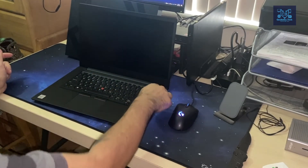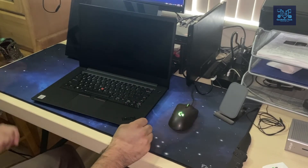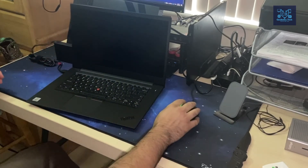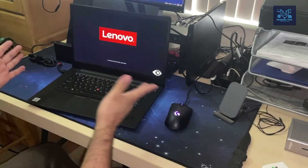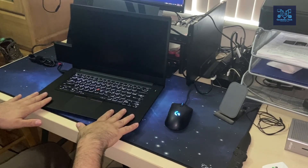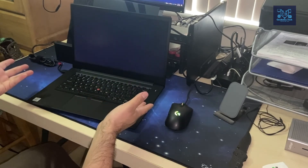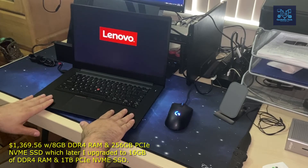I'm going to turn it on — hopefully it has a charge. As for the display, I didn't opt for the 4K because I got this unit on special. The whole unit was $1,369 including taxes. The only downside is that the hard drive is only 128 gigabytes.